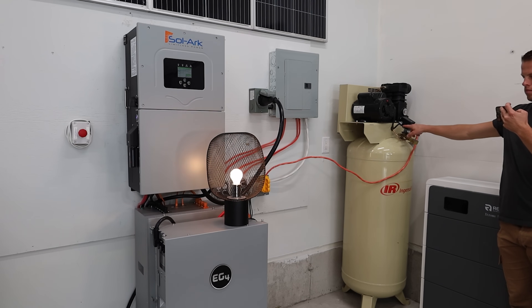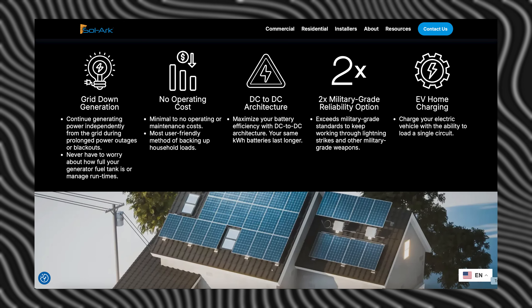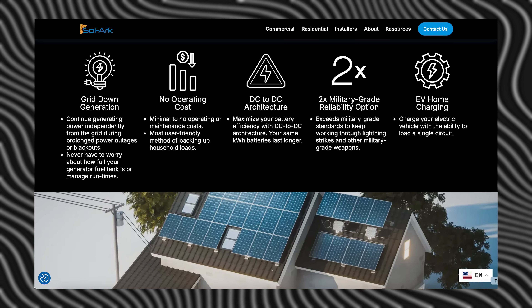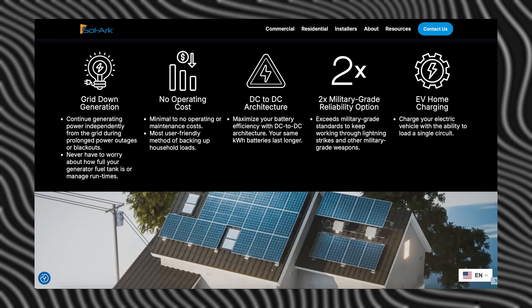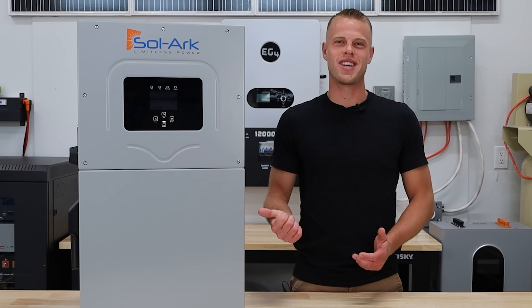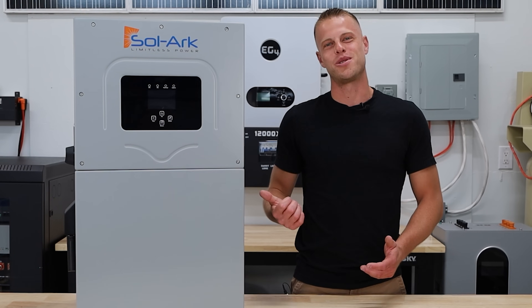We've been putting this guy through the ringer for the past couple weeks, and we didn't go easy on it — because they claim it exceeds two times military-grade standards to keep working against both lightning strikes and military-grade weapons attacks. We don't have any military-grade weapons, but we wanted to see how hard we could push it and get it as close to blowing up as we possibly could.